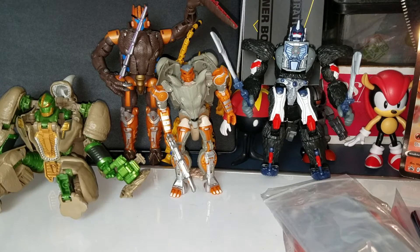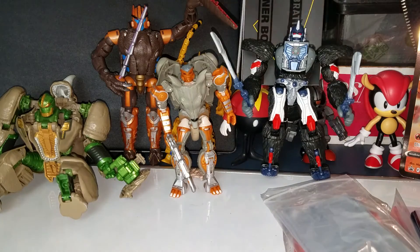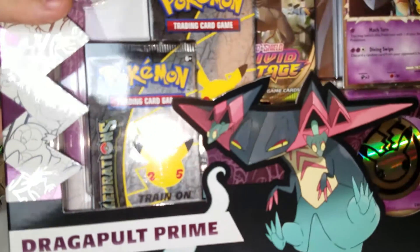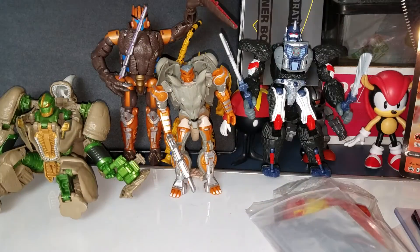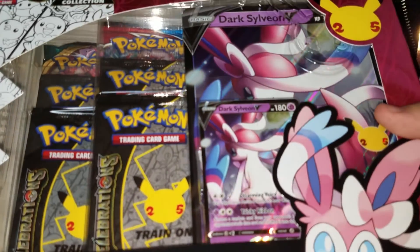Hey, how's it going everybody? Dan the Pokeman here and today I'm gonna be opening up two Celebrations products. This one isn't as cool but it's still cool — the Dragapult Prime box, forgive me I have limited room here, and a Sylveon box.